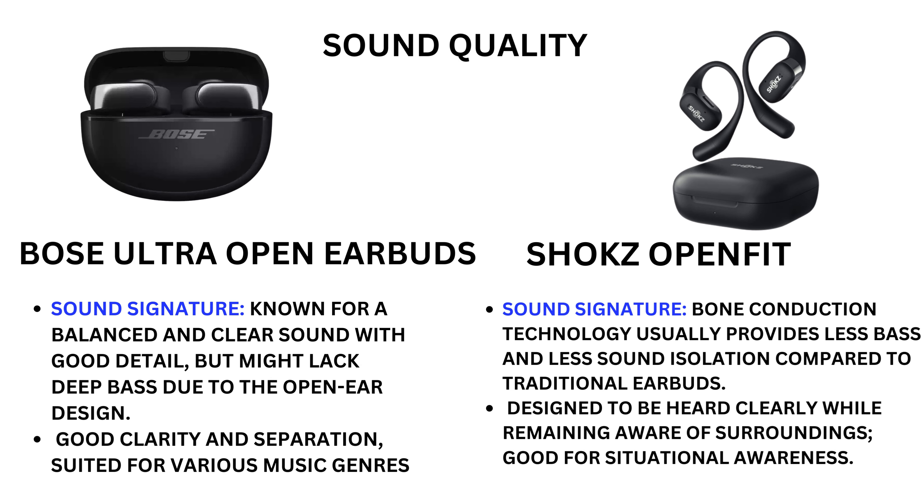Sound quality — Bose Ultra Open Earbuds: sound signature known for a balanced and clear sound with good detail, but might lack deep bass due to the open ear design. Good clarity and separation, suited for various music genres. Shokz OpenFit: bone conduction technology usually provides less bass and less sound isolation compared to traditional earbuds.